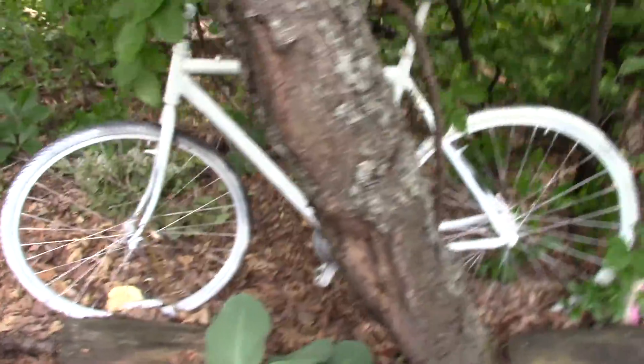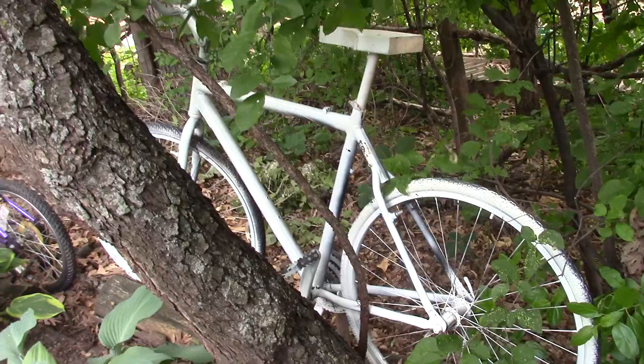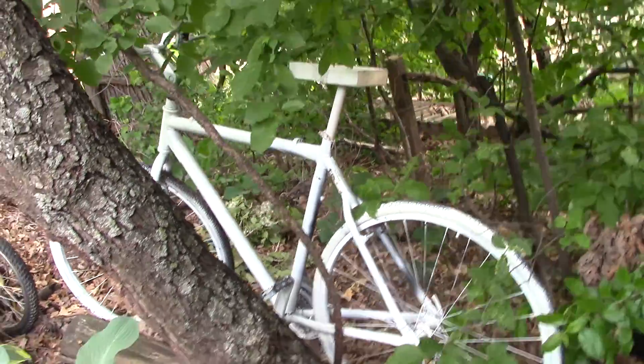This is our son's bike — a hybrid, painted white. Best Young Riders jersey. It didn't have a seat so I made one out of wood.